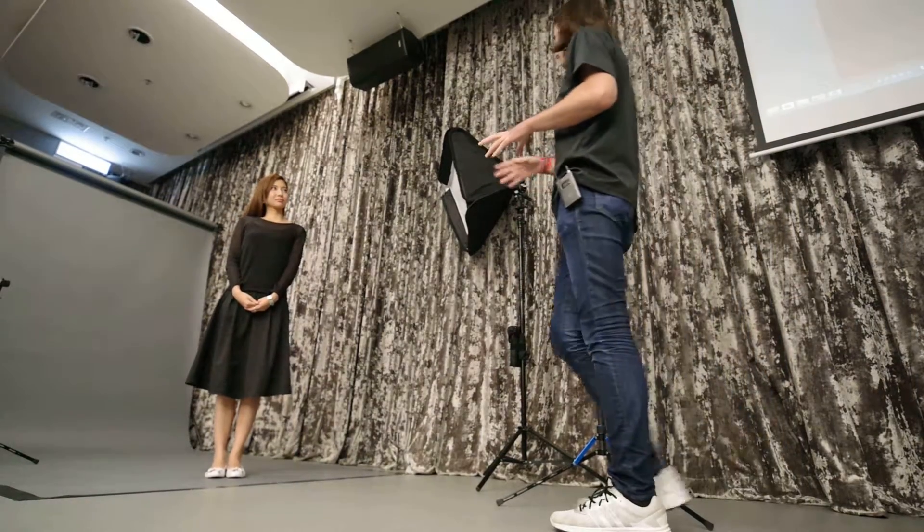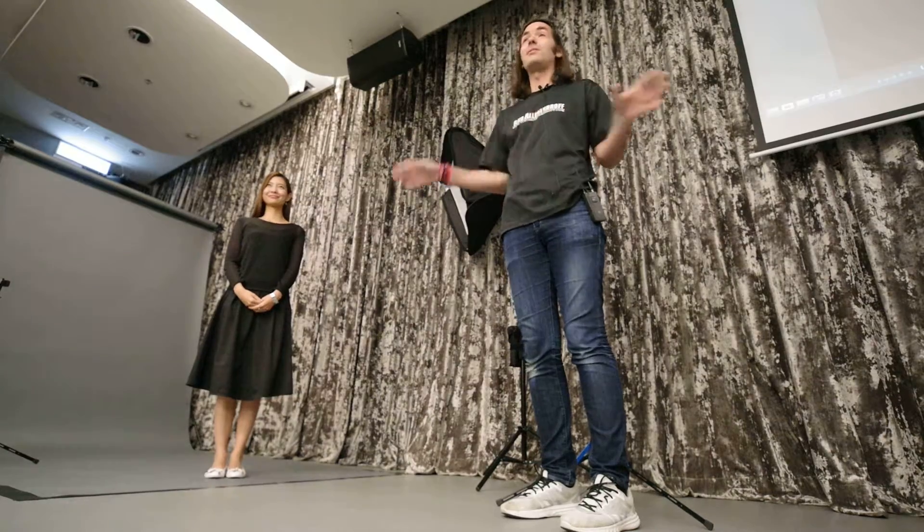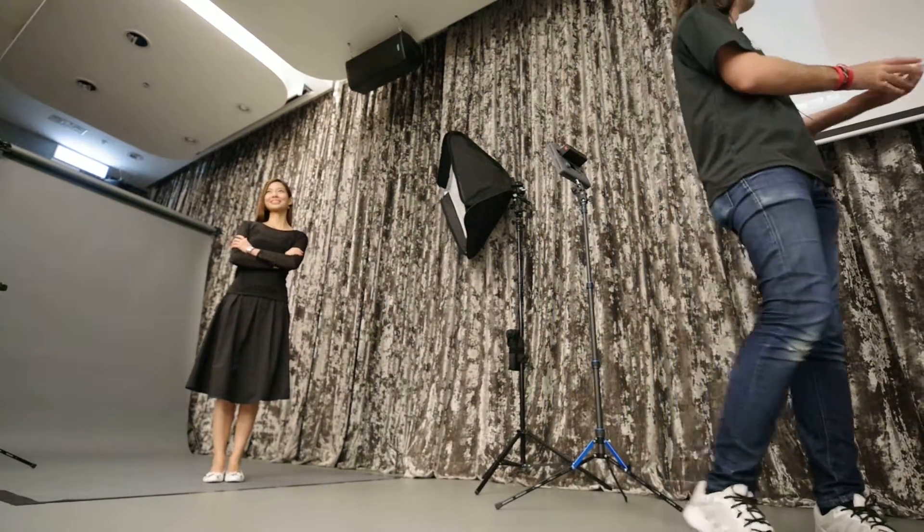I put my lighting the same way, same settings on the camera — every time it's the same. Conditions change. It could be daytime, it could be nighttime.